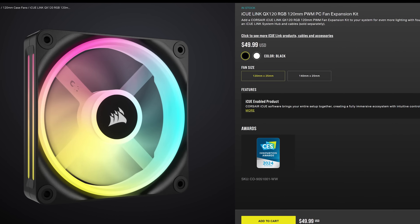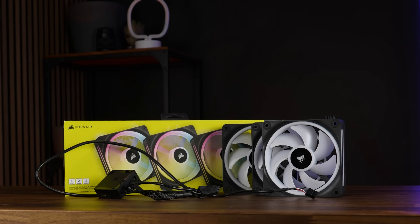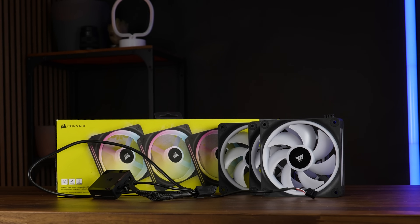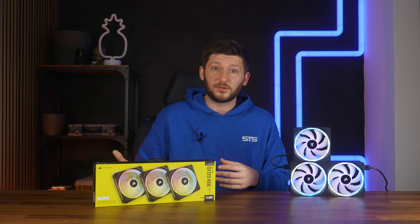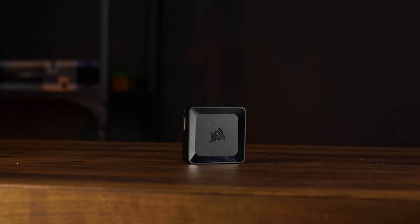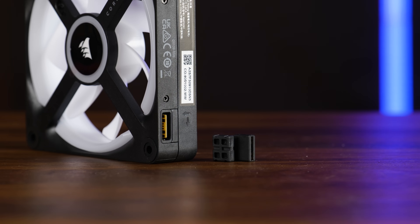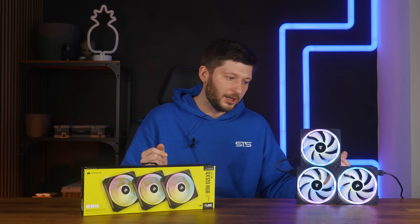A white one and a black one. But it's not that simple, because you can get them as a starter kit containing three fans, or as an expansion kit containing only a single one. And the thing is, you need to get the starter kit first, because only in that box you will get the IQ Link System Hub, as well as a 600mm long cable to attach one of the fans and the necessary things to connect fans to each other. You could also get everything separately, but financially speaking, you don't want to do that.